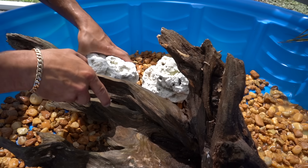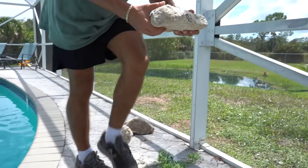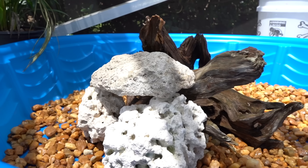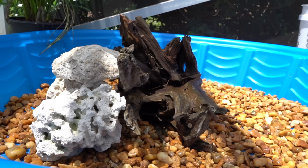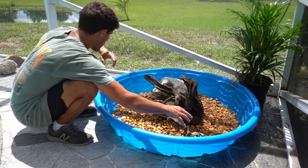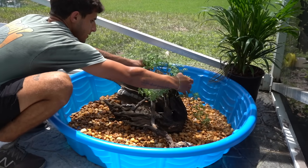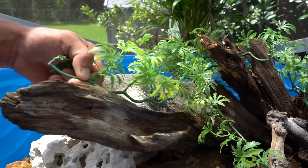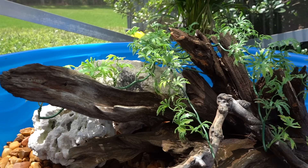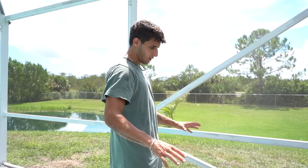We built another basking spot so they all have spots — that looks really sick. We also have this artificial plant, just wrapping it around the top to make it as natural as possible. We're just trying to make it as comfortable as possible: hiding spots, basking spots — they'll be happy turtles. The turtle pond is complete with a really cool structure right in the middle.